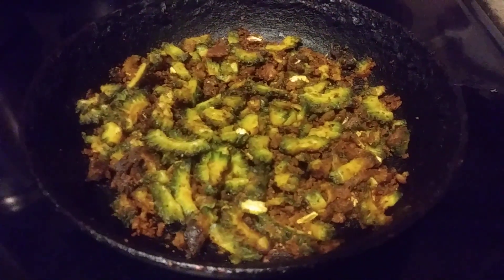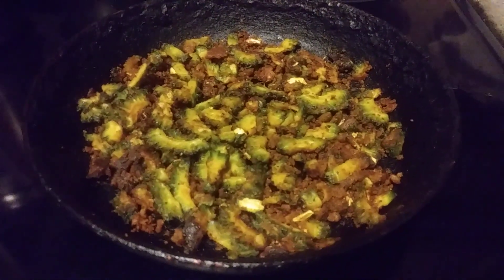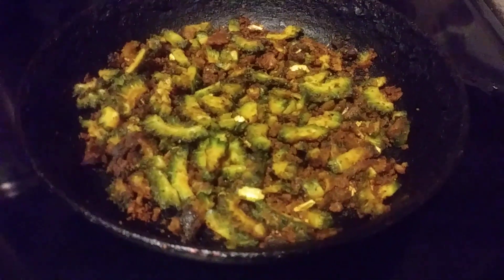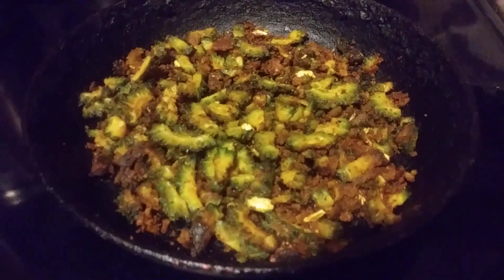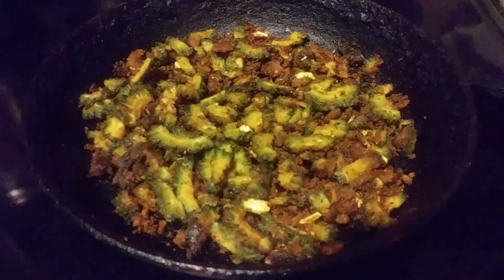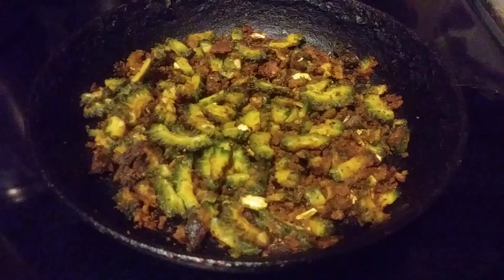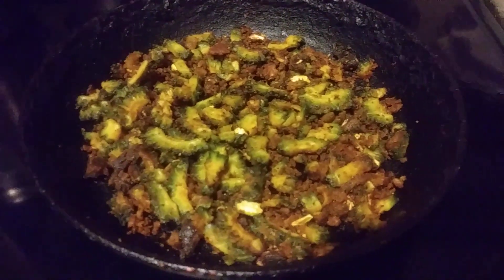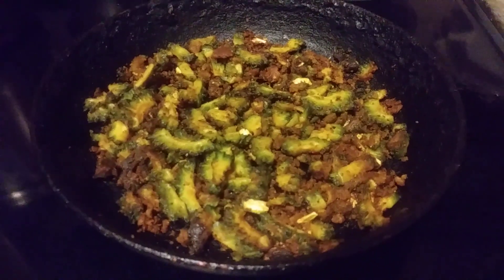Hi, good evening friends. I'm Margaret Wood from Madhuti's Kitchen, preparing bitter gourd roast. For the bitter gourd roast, I took two bitter gourds, washed them, and cut them into small pieces. I added 1 tablespoon of salt and